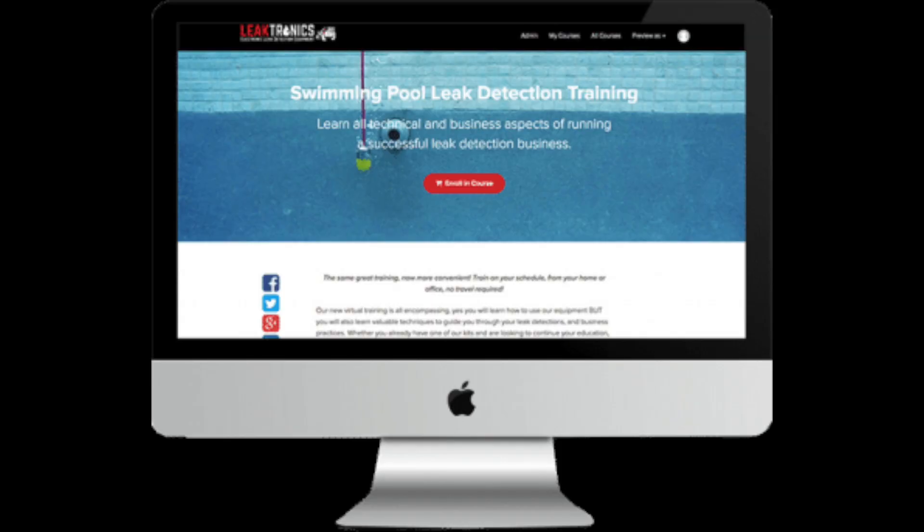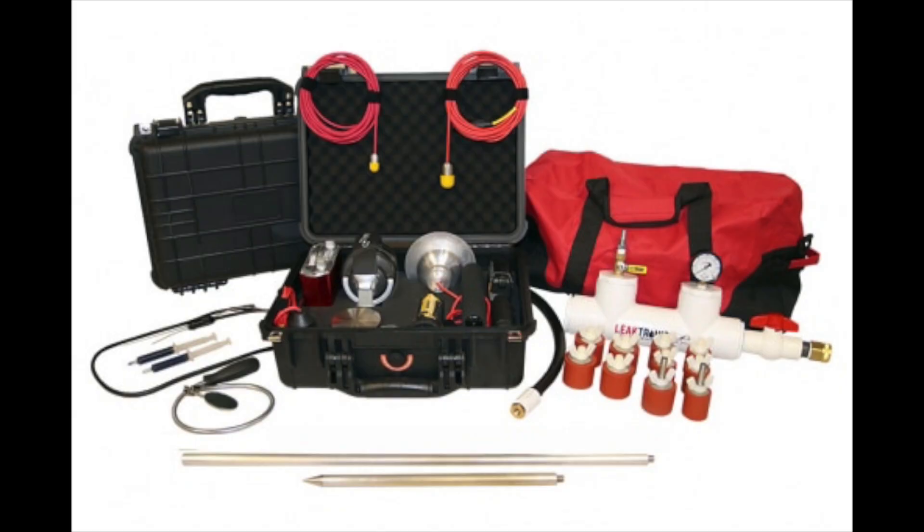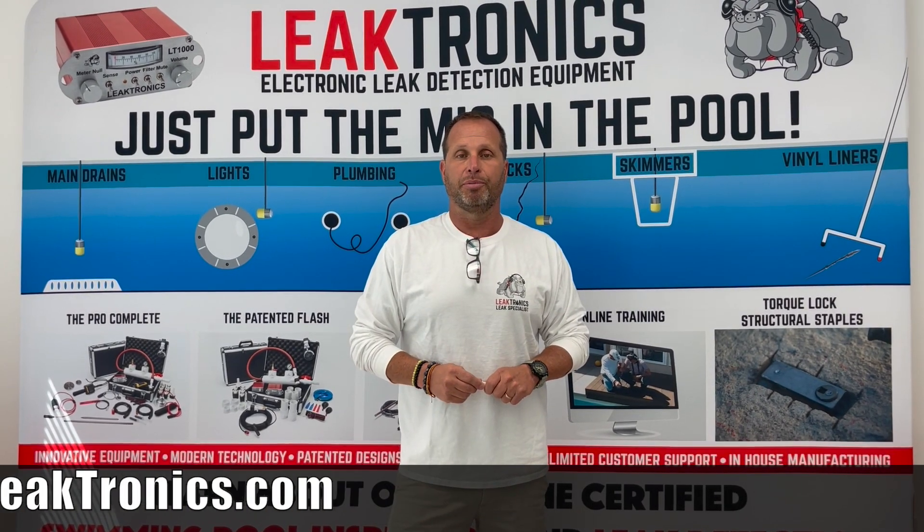Learn all those methods with our leak detection training program, or if you're really in and knowledgeable of the swimming pool industry, you can just start out by buying our equipment. For more information, visit leaktronics.com, and always check out our YouTube channel.